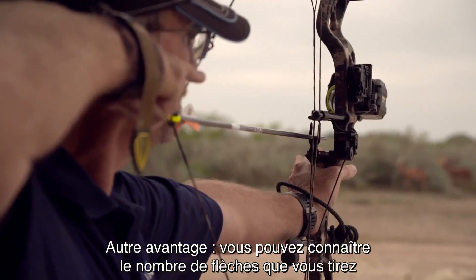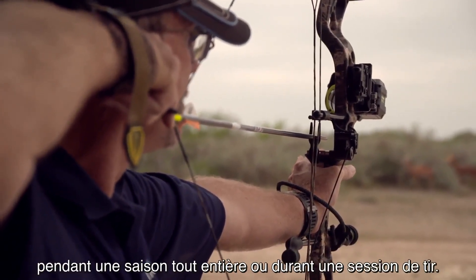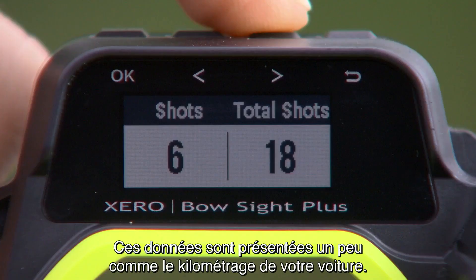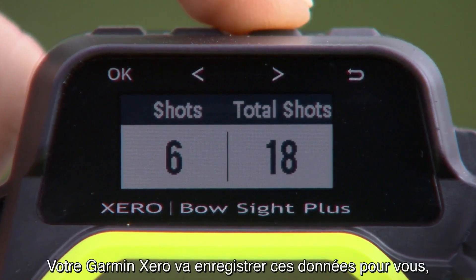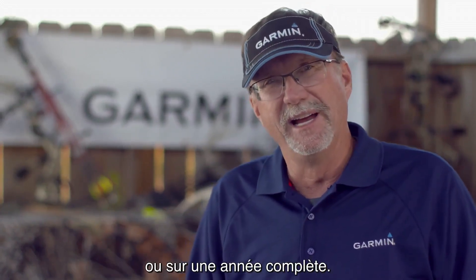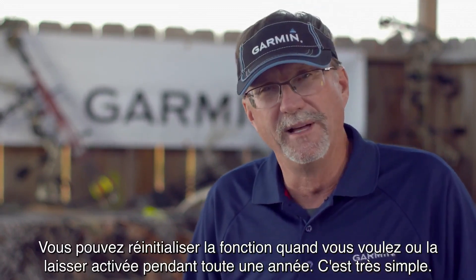Another cool feature is you can look at how many arrows you're shooting in an entire season or in an entire session. You can basically look at this like a mileage counter on your vehicle — how many miles did you drive? Well, how many shots did you take? The Garmin Zero is going to compile all that data for you, whether you want to store it after just one session or the entire year. It's very simple to do, whether you just want to reset it or let it run all year long.